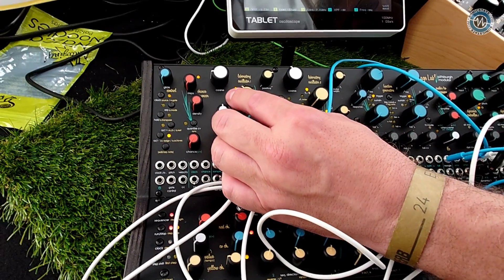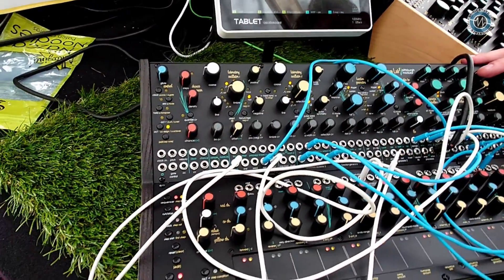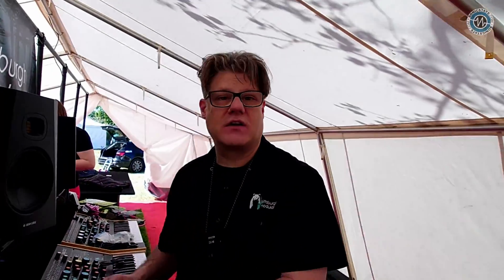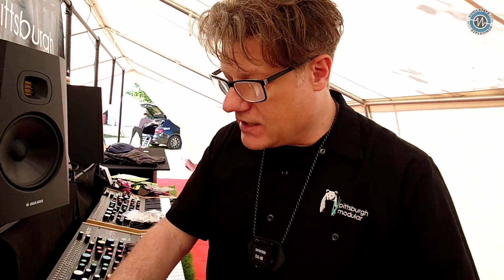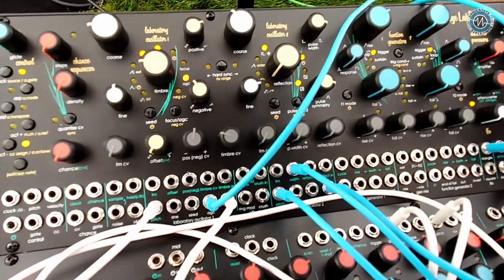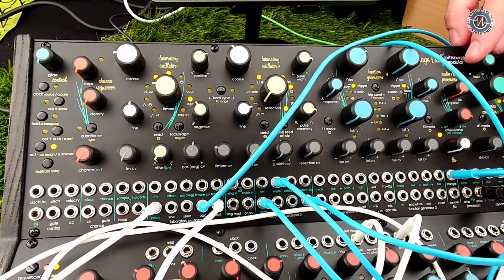This has two oscillators, as opposed to the Taiga's three. One of the key differences is the oscillators in this are completely different from each other. That's laboratory oscillator one, with the wave folder and the circuit we call center clipping, where you have independent control. The second oscillator — laboratory oscillator two — has something we're calling pulse symmetry.